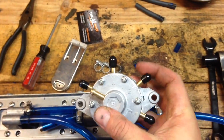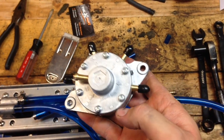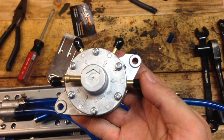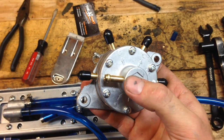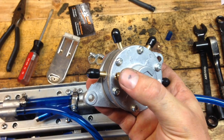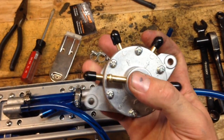Those are going to plug into the three outputs — which are the top three: one, two, three — on the fuel pump. The one with the arrow in is your intake, so fuel from the gas tank goes there. This is your vacuum, which attaches to the crankcase on the bottom of the engine.